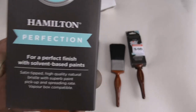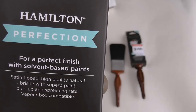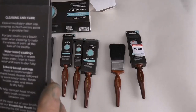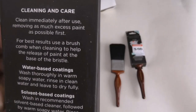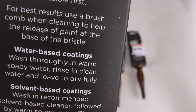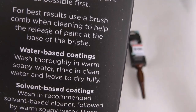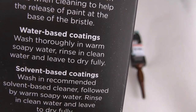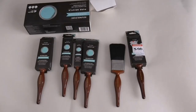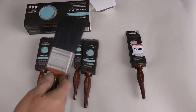When you read the label it says for a perfect finish with solvent-based paints, but if you just look inside and look at the cleaner it says water-based coatings — so you can use it with water-based paint, no problem. Well worth the money.